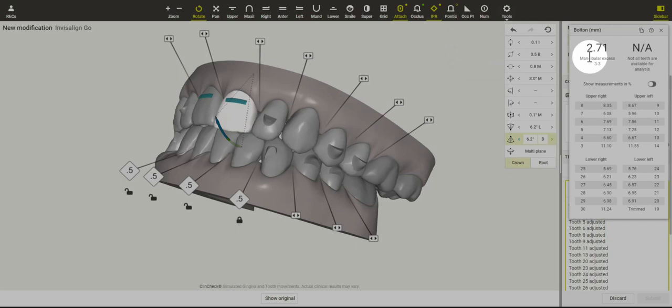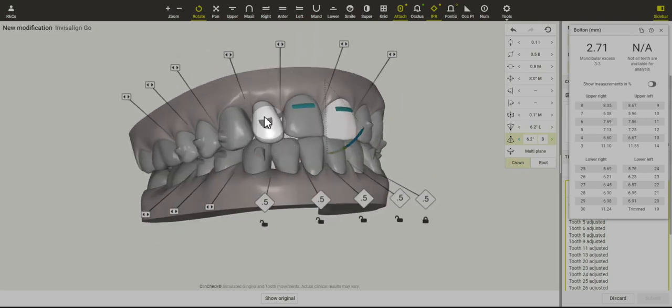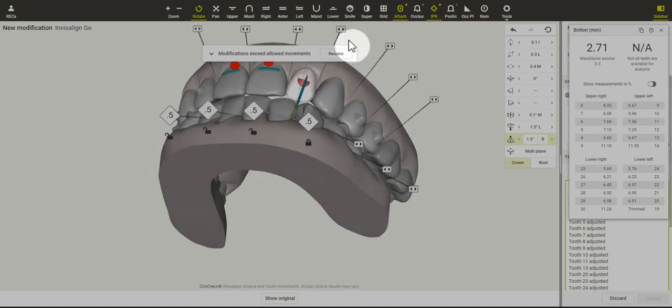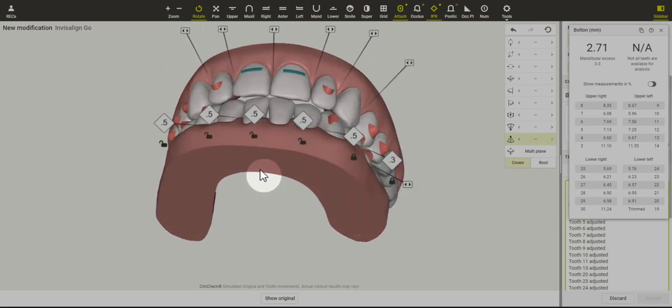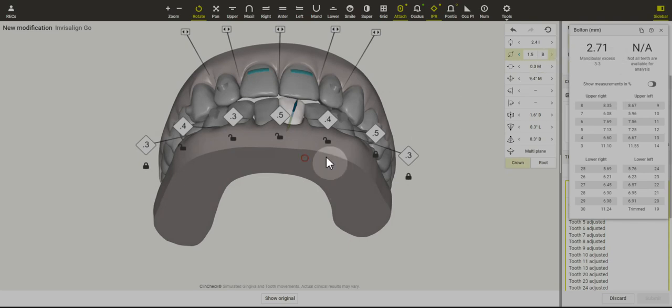Now I'm starting to think: why do we need so much IPR? Let's take a look at the Bolton analysis. What it's showing is that the lower anterior teeth are relatively bigger than the upper anterior teeth, probably because of these undersized laterals. So we could plan for spaces around the laterals and some restorations, or maybe we just add some small areas of IPR distal to the canines — not our number one choice, of course — but that does allow for this case to be more predictable.